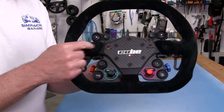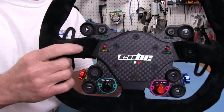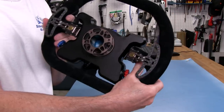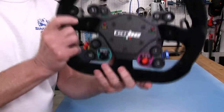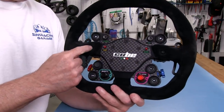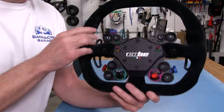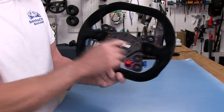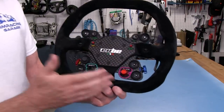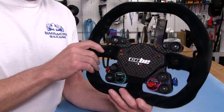This wheel comes with two red buttons. Cube Controls has put a screw in there with a nut on the back of that screw, which dresses it up rather nicely instead of using switches. This is how they went with it, and I think it looks good with these screws if you're not going to use the switches. Carbon fiber is, of course, all around this, as we typically see on Cube Controls wheels.